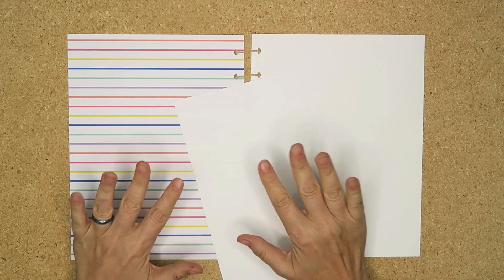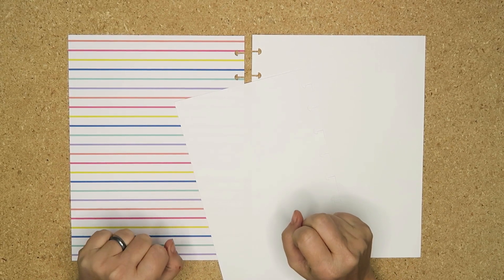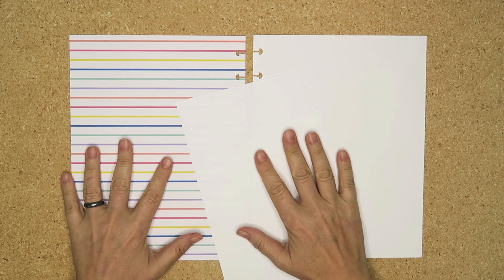Hello my planner pals and welcome back. If you're new here, thank you for joining me and giving me a try. My name is Di, and I am here at Creative Karma Design.